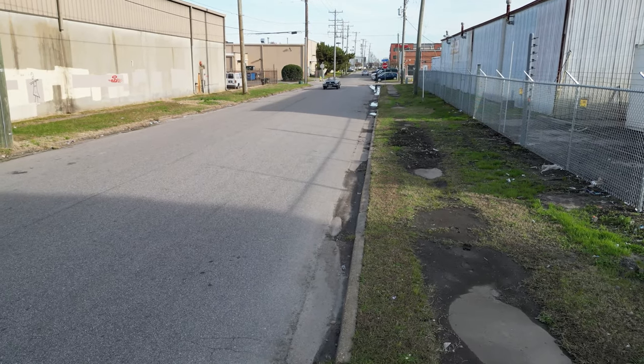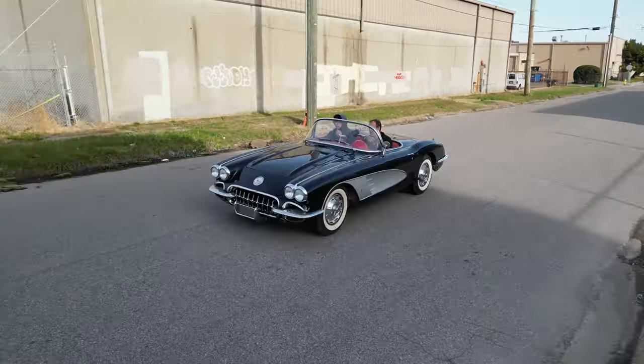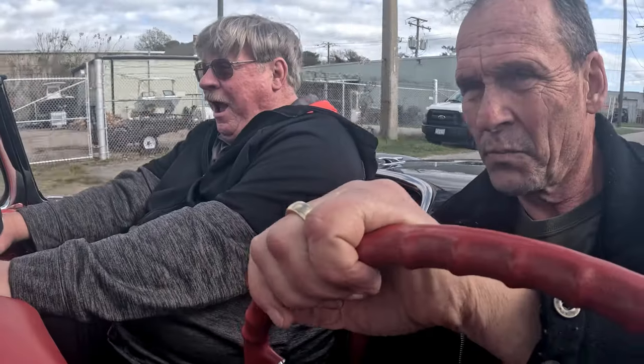Darryl came in today to ride with Dan in a C1 Corvette, and I'm sure glad he had his seatbelt on. I survived!